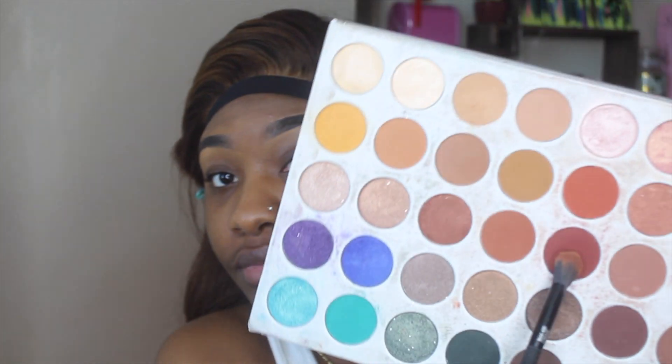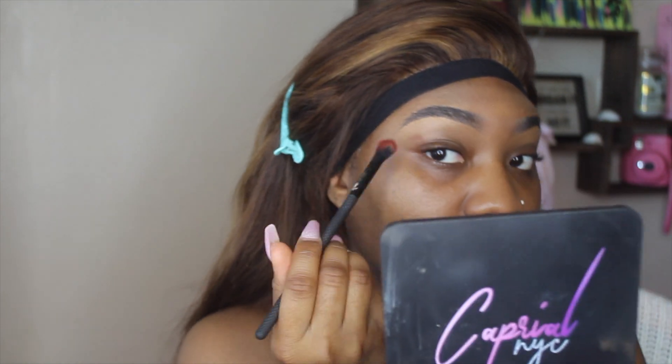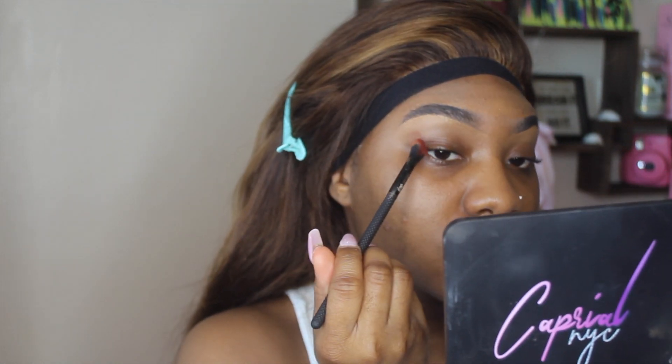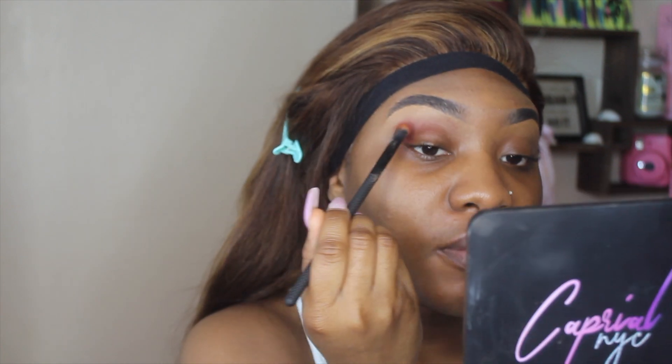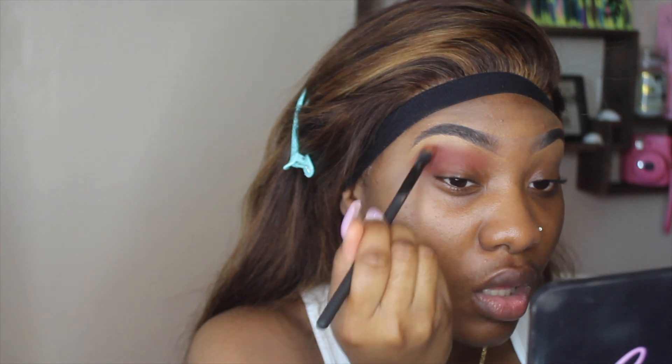The first shade I'm going in with is this shade right here — that is the shade Jacks. The brush I'm using is the Morphe Pro BMX 430 crease brush. I'm going to take this shade and just put it all in my crease area. I'm going to apply this all over my lid basically, and make sure I blend it in real good.